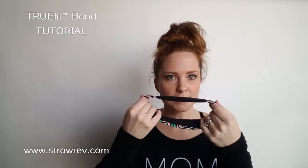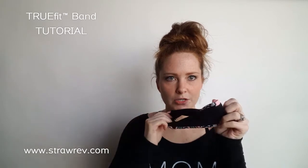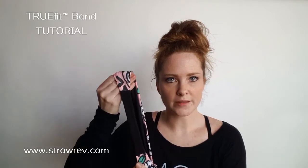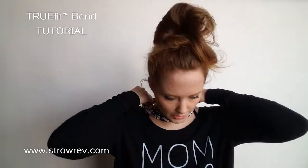This is the tutorial on our True Fit headband, our fitness headband. It's the best headband you're ever going to work out in. It has sweat-wicking material on the back and super fun prints on the front. There's no elastic on this headband — that's what makes it so special. It's all fabric. Its name is True Fit, so it fits every head and it's going to stretch out a little as you start wearing it to fit your head even better.